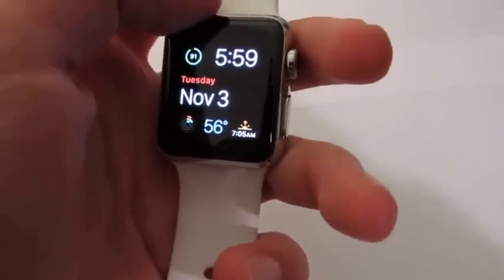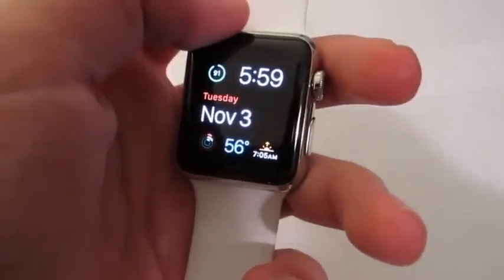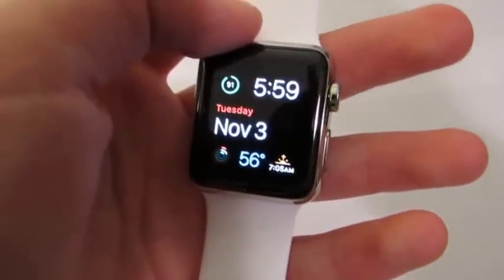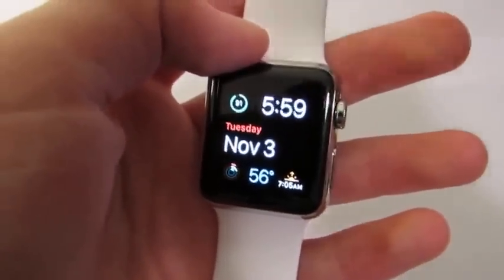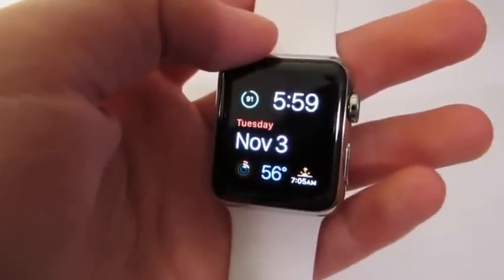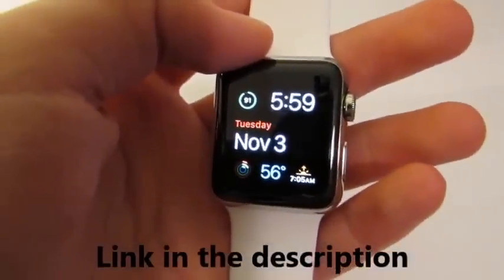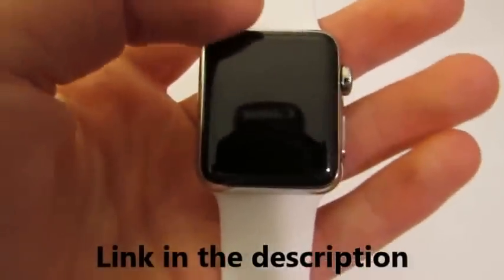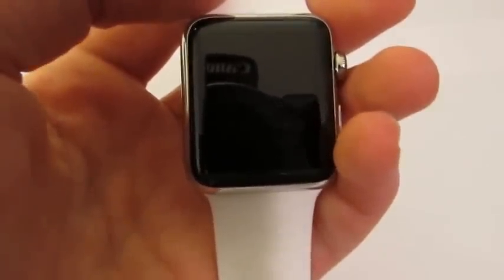Hey guys, this is Apple66Beat doing another review on the Apple Watch. Today I'm going to be focusing on the Apple Watch. If you guys want to check out my website, I now have a website with a whole bunch of videos, and I have Instagram, Twitter, Google Plus maybe if I get it soon. Today I'm going to try to complete this fast.